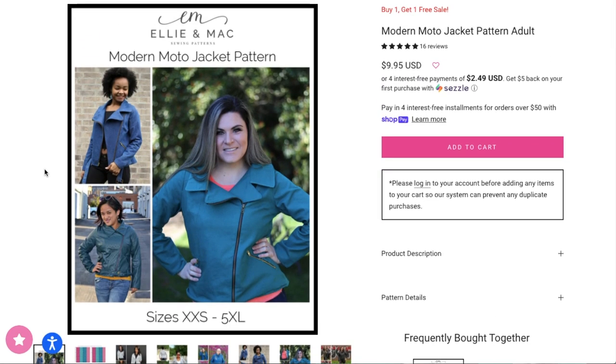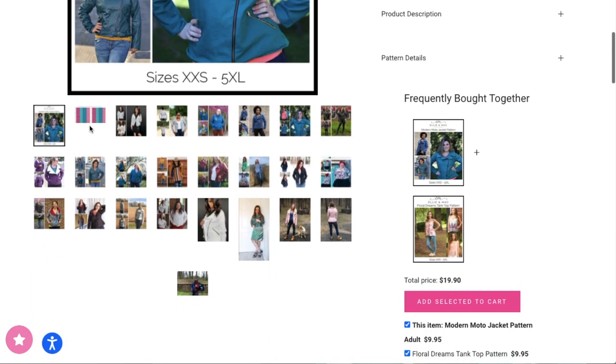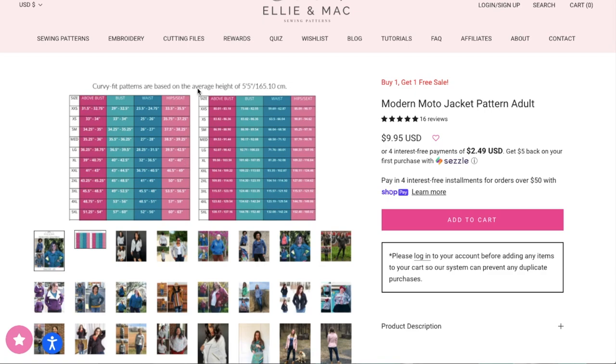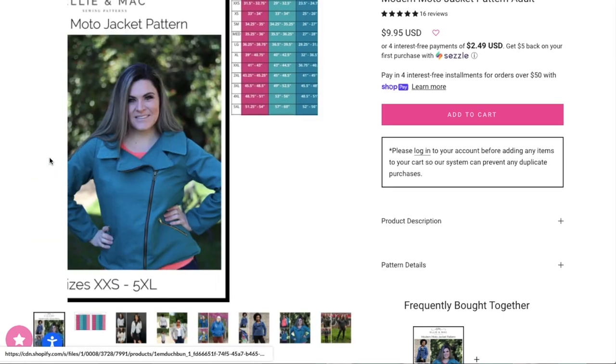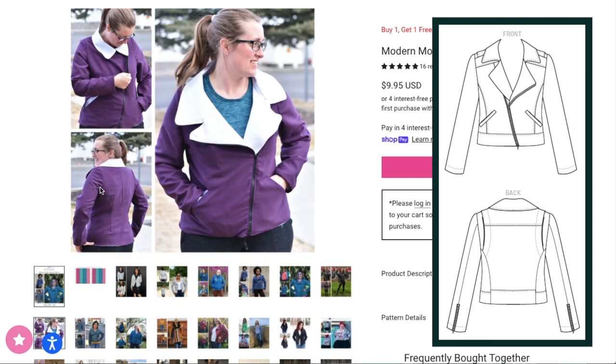The next option is the Ellie and Mac Modern Moto Jacket pattern. These start at an extra-extra small and go up to a 5XL. The curvy fit patterns are based on the average height of 5'5". The extra-extra small bust starts at 33 inches and the 5X bust goes up to 60 inches. The waist starts at 25 inches and goes up to 56 inches. There are no line drawings for this pattern, but you can see it has the asymmetrical zip, a zip welt, an optional bottom band with a little buckle, fisheye darts instead of princess seams, and a two-piece sleeve.